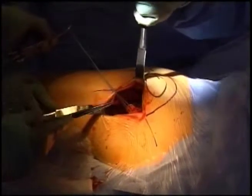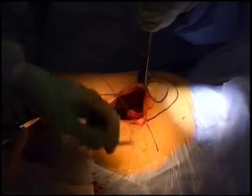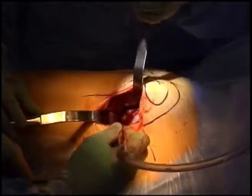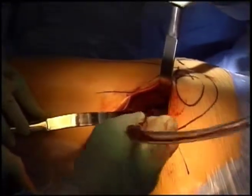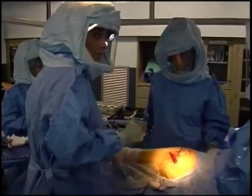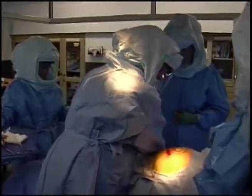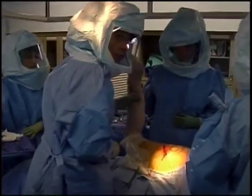We've completed taking down the tendons and the lining of the hip joint or the capsule. This suture is around the tendons, which we will repair later, and this is around the capsule of the hip joint. Deep inside underneath the capsule, you can see the ball of the hip, which we will now pop out of the socket or dislocate. To do that, the patient's hip is bent up and the knee is pushed toward the floor, and as the leg is turned, the hip pops out of place, allowing us to remove the arthritic hip ball.